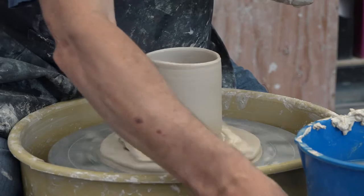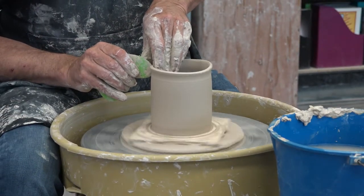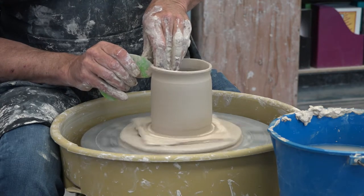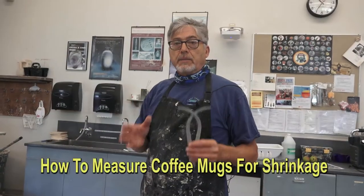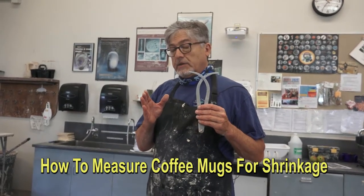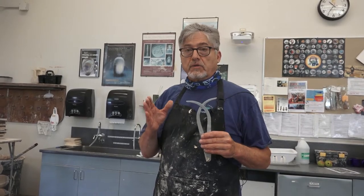I put a little recess right here at the top by the lip, because I'm going to do a kind of carving later in the next segment. The important thing to know about clay is that it shrinks as much as 12% when it's dried and fired.